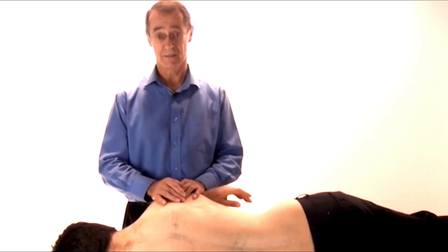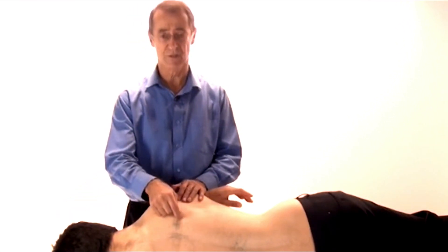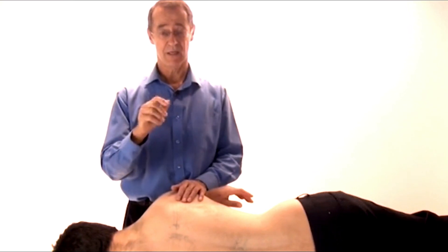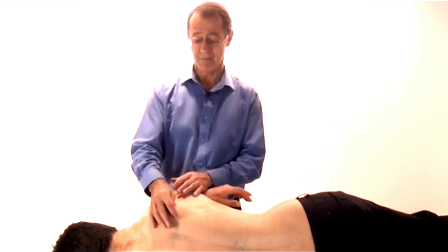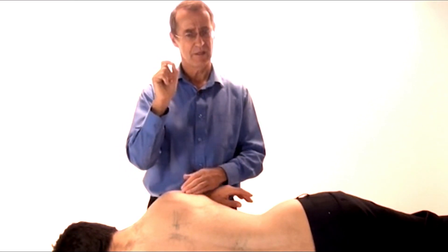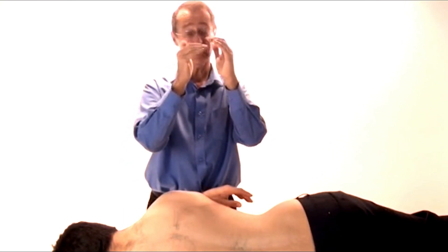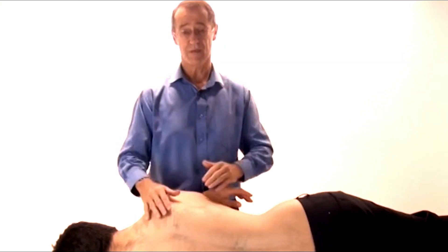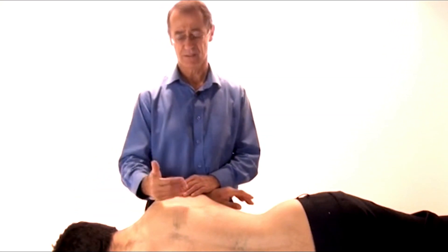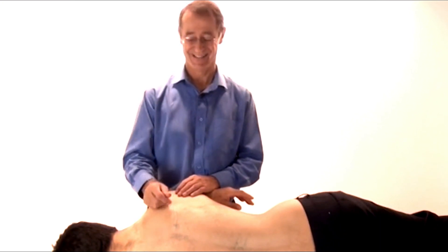If you do puncture a lung, it's not the end of the world, but what will happen is the person will say it feels like a little sharp pain as they breathe, and then over the next number of hours they may become a little more short of breath as the lung collapses down. Because it's a tiny needle, in almost 100% of cases the lung will collapse less than 10%, will heal itself, and will gradually reabsorb on its own over a week to 10 days. But you're doing this to treat somebody — not to cause them extra anxiety, and yourself extra anxiety. So this is an area to beware.